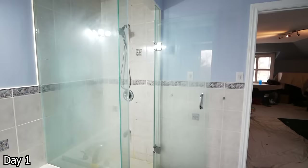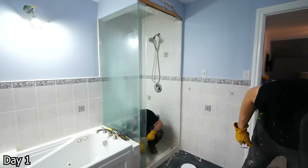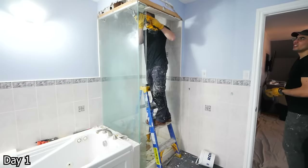Removing this glass enclosure was a little bit tricky. The door and side panel came out easy enough — a couple screws, some silicone cut away, it's out. But this larger piece had a big channel it was slid into up top and it was all full of silicone. So we did have to remove some of the tile and drywall in order to get this thing out. We could have, of course, taken the hammer to it, but that just would have created a real mess.